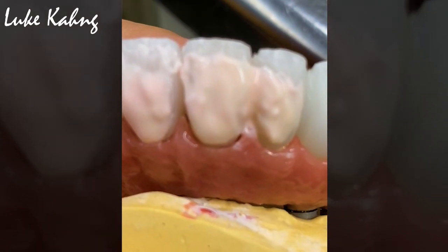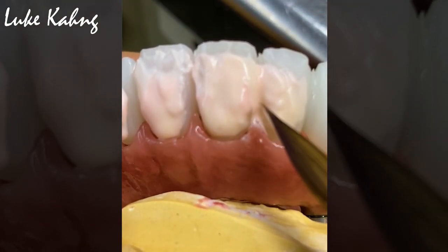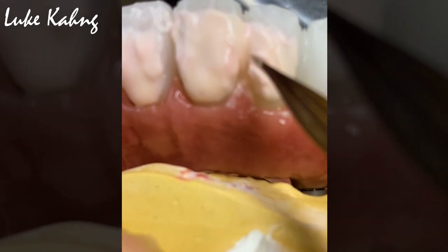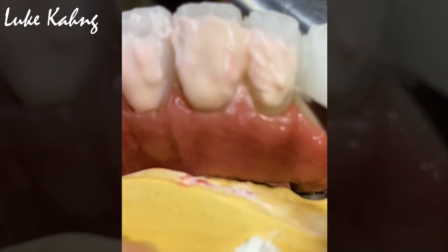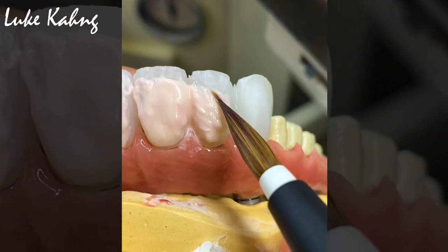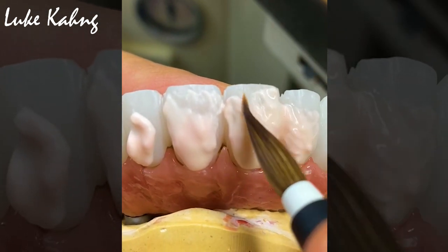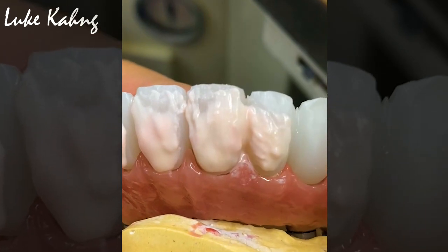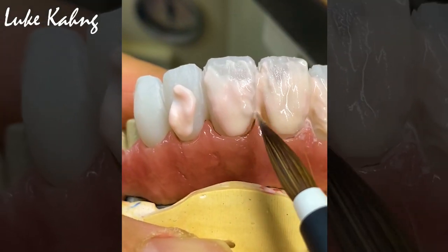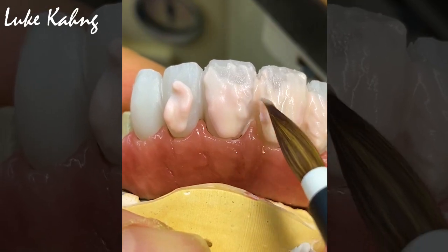Now I make the incisal embrasure form between the teeth — central and lateral. So almost done. Same thing here — I'm going to add with the gingiva area and then we created the tooth contour, which for 8 and 9 is very important — tooth contour here.